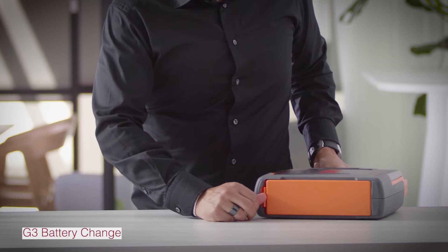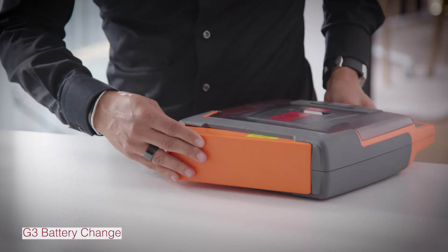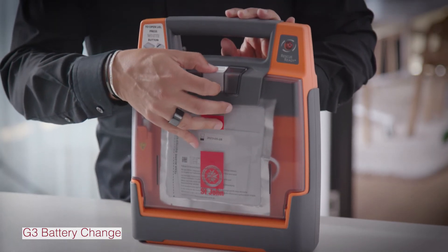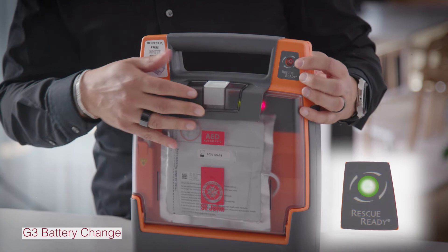Now I'll show you how to change over your battery. Press on the latch to release the battery. The battery only goes in one way. When you hear the click, it's secure. Open the lid of the device and the rescue ready indicator will go green.